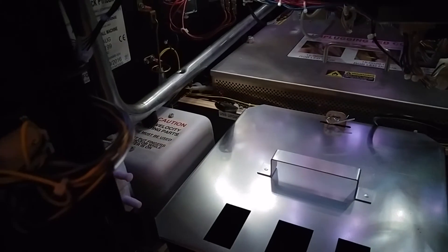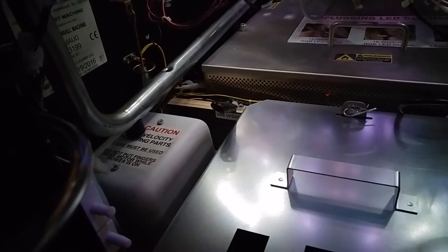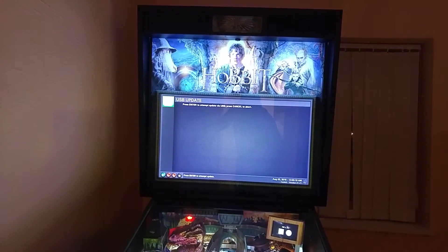So we basically put the USB FAT-compatible memory stick in the little slot there, just next to the shaker motor, go into the menu, go to USB update, and then we hit enter.